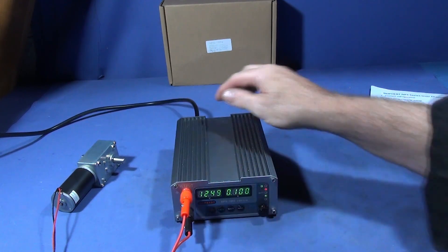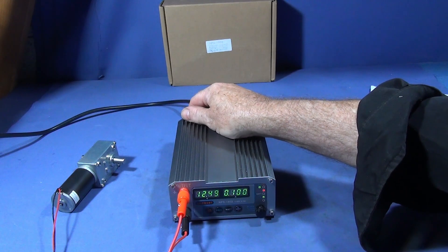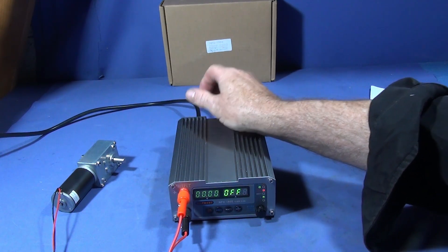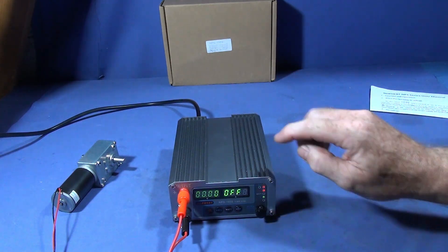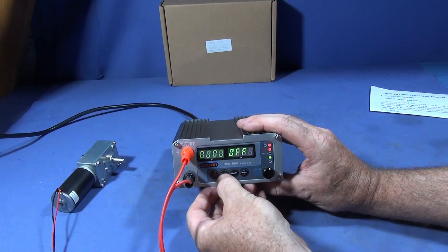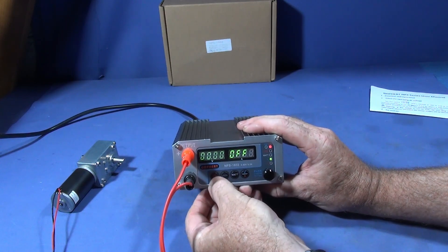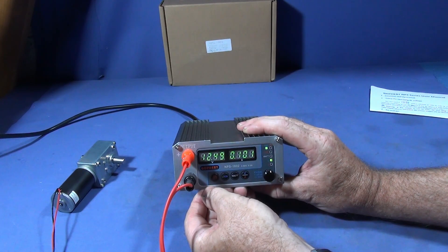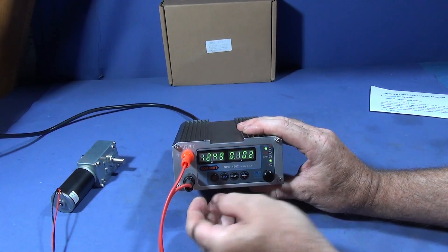You can even turn the unit off at the mains and when it comes back on again it is locked in the off mode until you press the lock button again, and then the on button.